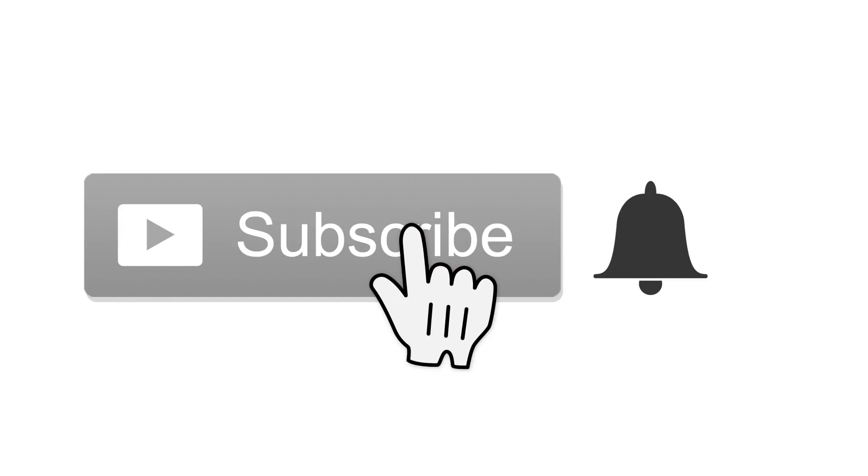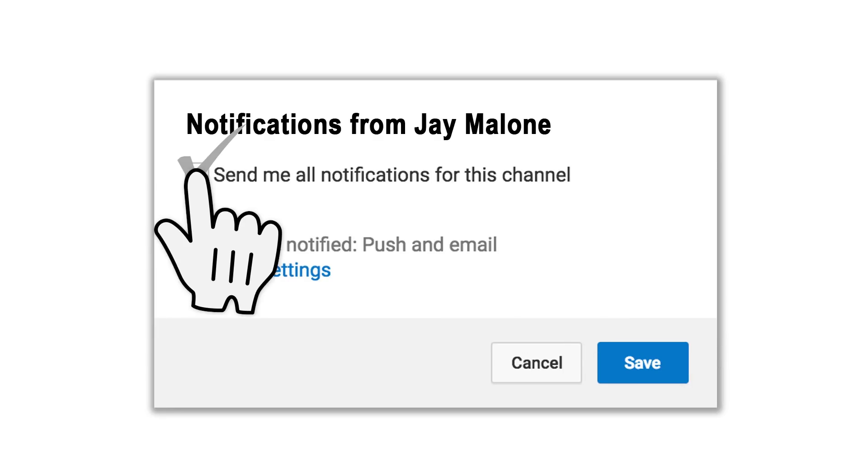If this is your first time to the channel and you enjoy photography, drones, technology and other related things, then start off by hitting that subscribe button. When you do, tap the little bell icon next to it — that way you won't miss anything.